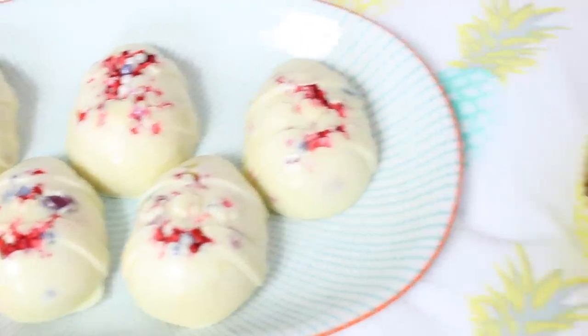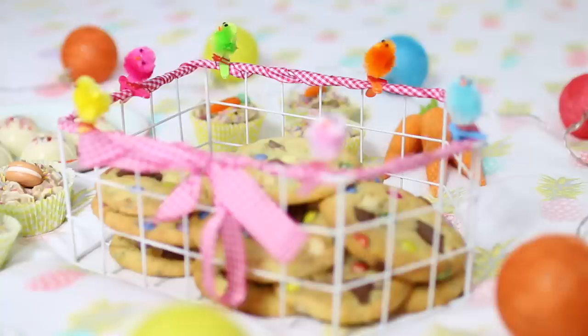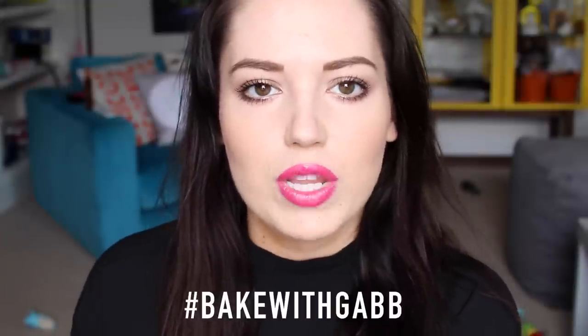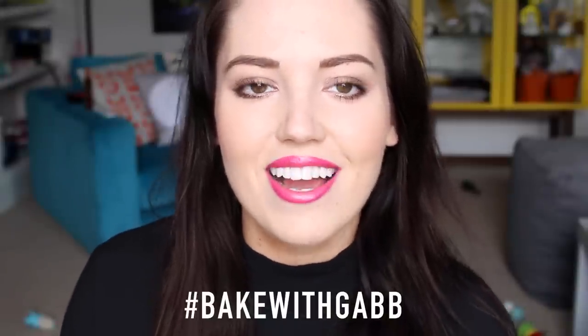Now I'm just doing a cheeky little montage of all the food — let me know in the comments which one is your favourite. So that is the end of my Easter treats video! Let me know in the comments which one was your favourite, and if you do make any of these, tweet me with the hashtag BakeWithGab — I'll leave it on screen so you can see how to spell it. Or pop a picture on Instagram and tag me with that hashtag as well and I will go through and like them. Oh my god, I'm so excited! I hope you all have a lovely Easter and I'll see you in my next video. Bye guys!